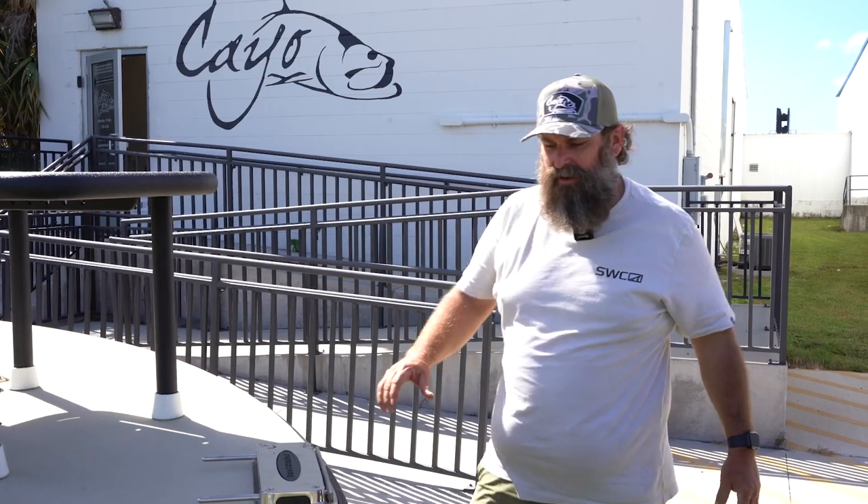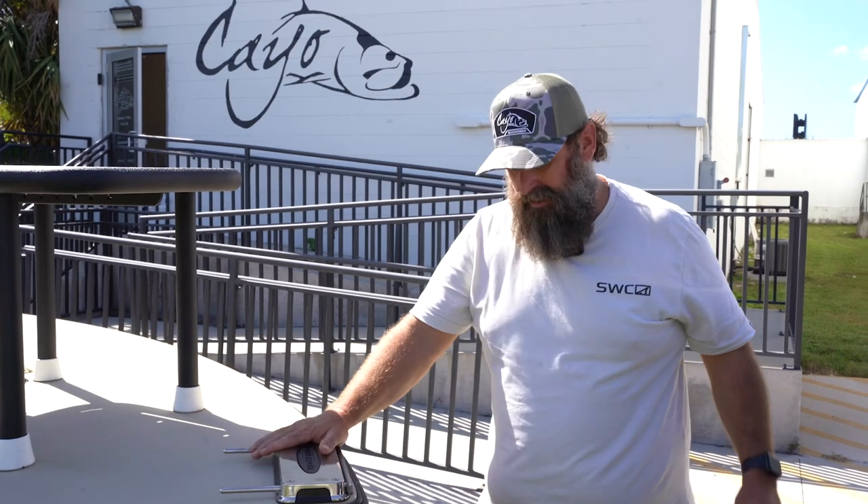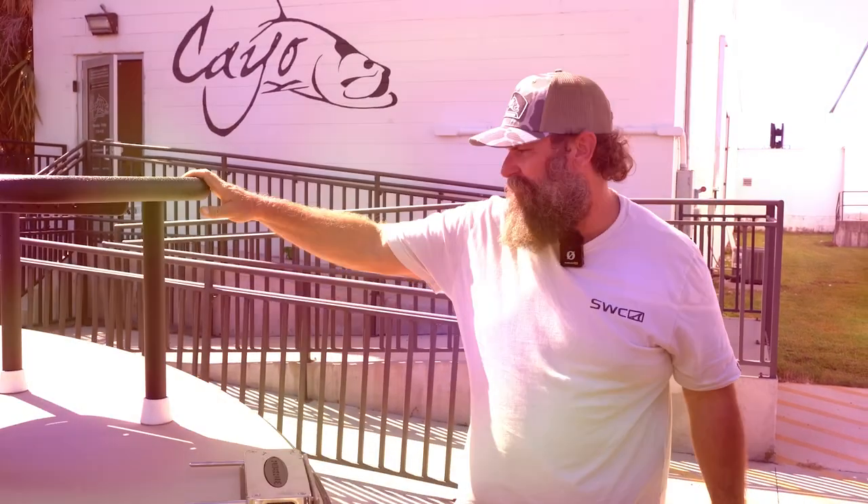What's up everyone? We are here at the Cayo headquarters where they build the Cayo Boatworks. I'm Vince from Skinny Water Culture and I'm going to do a walkthrough on my 180MV.